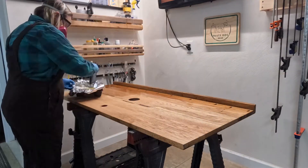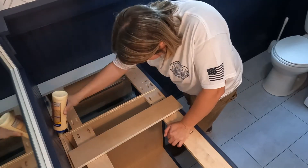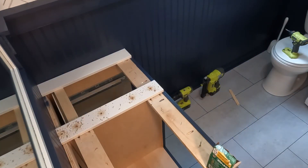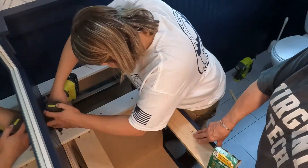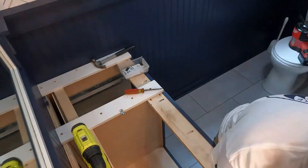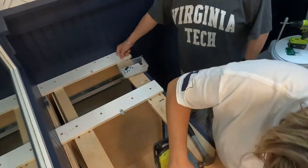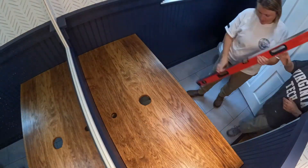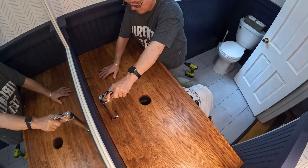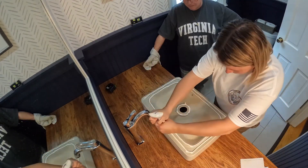Even though it won't be seen, I made sure to give the underside of the vanity top a couple coats of finish as well to protect against any moisture. Because I added a 2 inch piece to the front of my vanity to give it the illusion of looking 2 inches thick, I needed to add a few pieces to the vanity for the top to sit on. I attached these pieces with wood glue and screws. To attach the vanity top to the vanity base, I used figure 8 fastener clips — screwing through those clips into the top — which will allow the wood top to move seasonally and hopefully prevent any cracking. To attach the sink, I applied silicone adhesive to the bottom of the sink, set it in place, and then installed the sink drain.